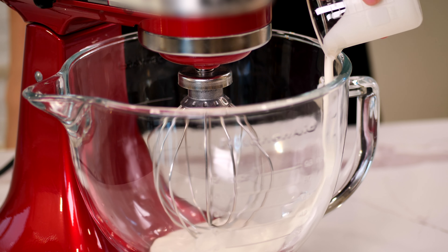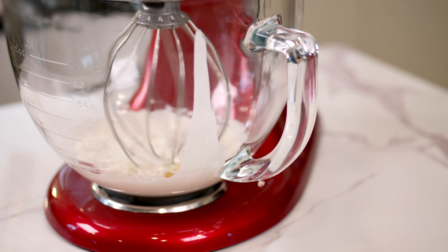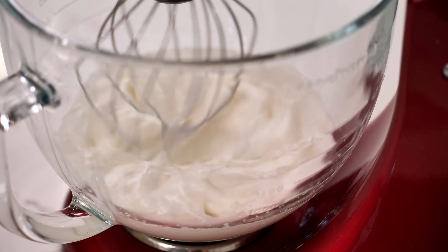In the mixing bowl, whip whipping cream until soft peaks. Then set aside in the fridge.